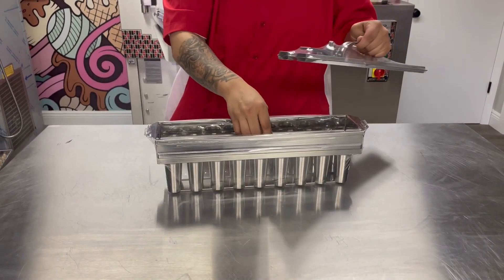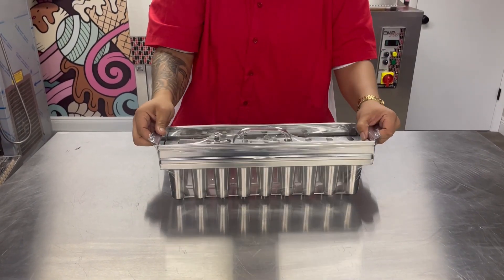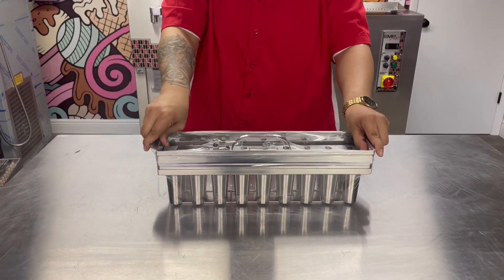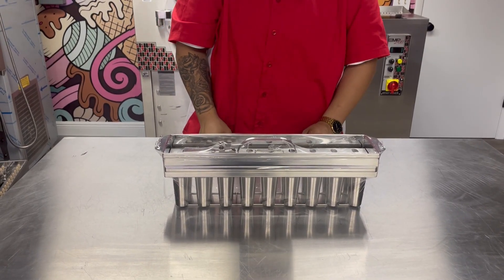If you guys have any questions on this style mold, different styles, prices, or sizes, please feel free to reach out. Again, my name is Crystal from Emory Mark USA. 775-682-0763. Thank you.